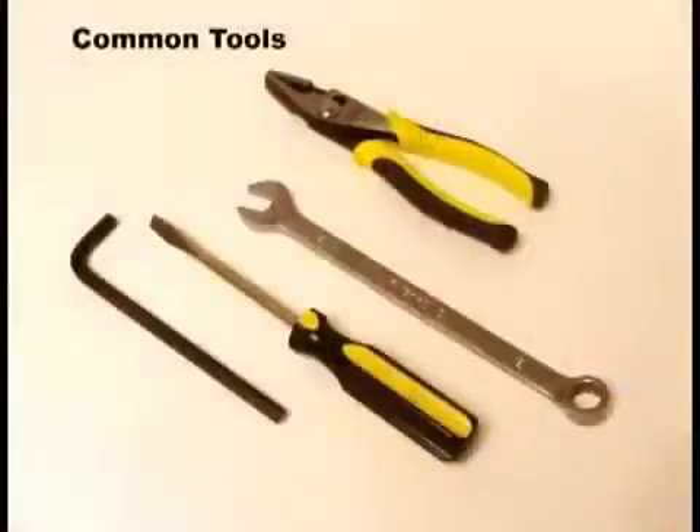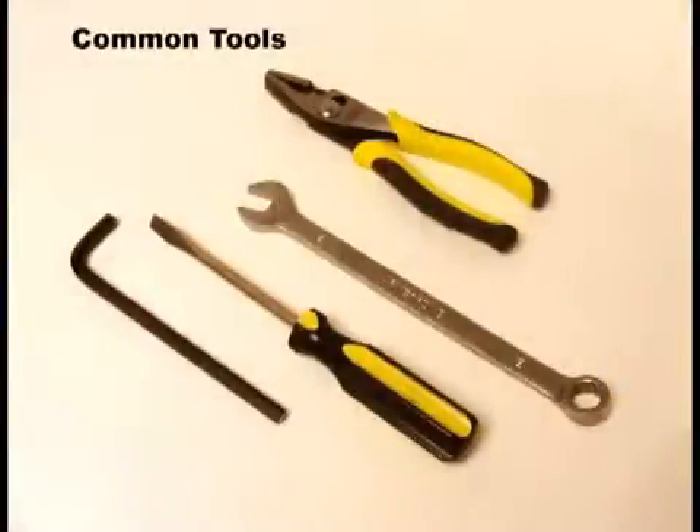For your convenience, Flomatic backflow preventers are serviced with common tools. No special tools are needed.